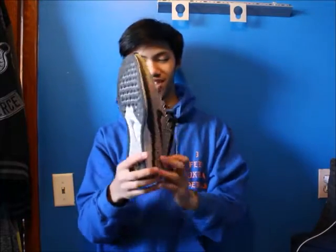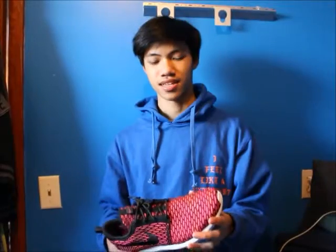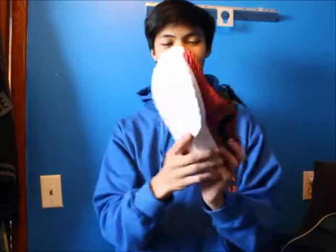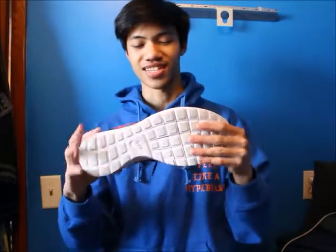The next shoe is the Fireberry Flyknit Roshe — amazing shoe, really really nice, still dead stock, very clean bottom. I just really like it.